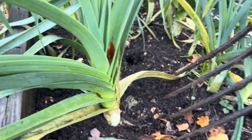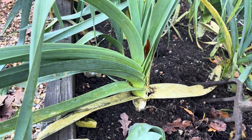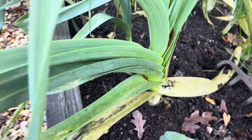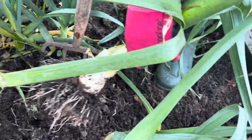So let's just pull that up. We've planted them quite deep, which does give you a little bit of a challenge when digging them up, as you don't want to break them when you're pulling them. But if you can just loosen a fork under them — just look at that. Wow, look at that!